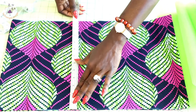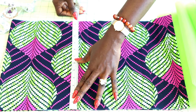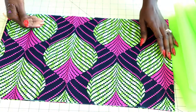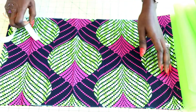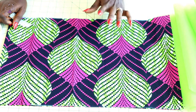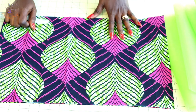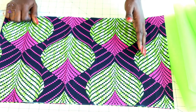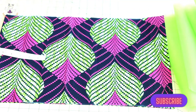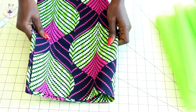I'll place my measuring tape like this — the length of my fabric is 12.5 inches or 32 centimeters. To get the width of your skirt, take the child's hip measurement. My child's hip measurement is 24 inches, and you add five to six inches to that so that you can gather your skirt. This is how I cut out my skirt.